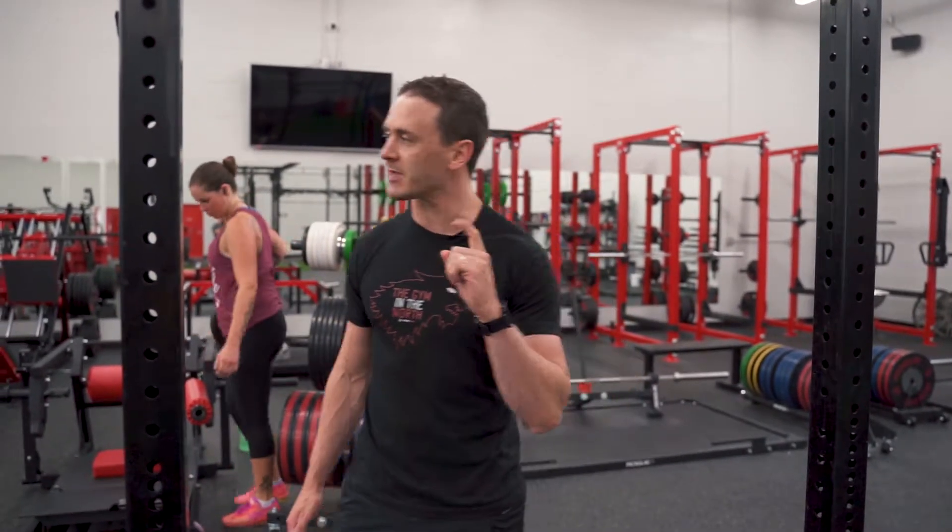We're going to do three sets of that. After your superset, take about a 30-second break and then go back into your second set. With these 30-minute workouts, we want you going through them quickly so that you get that cardio aspect as well. That's your first superset.